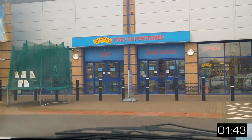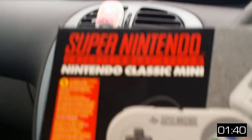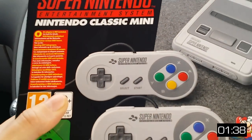My story begins at Smith's Toys this morning at 9am. There's Smith's Toys and there's the SNES Mini. Marvellous.